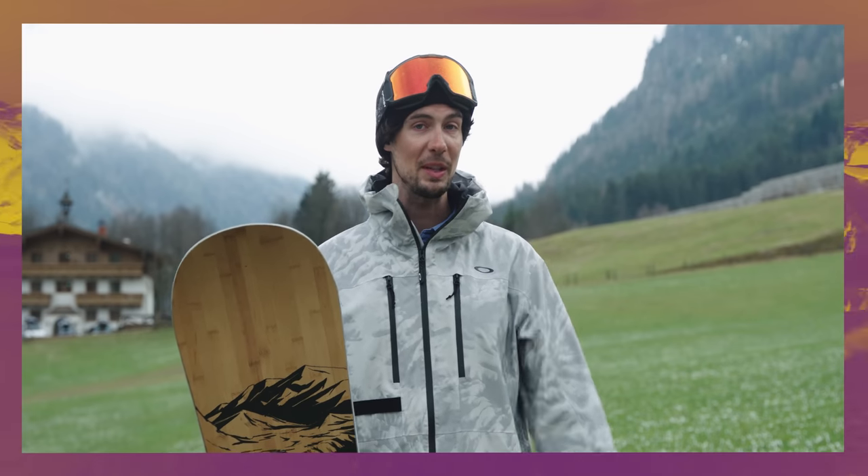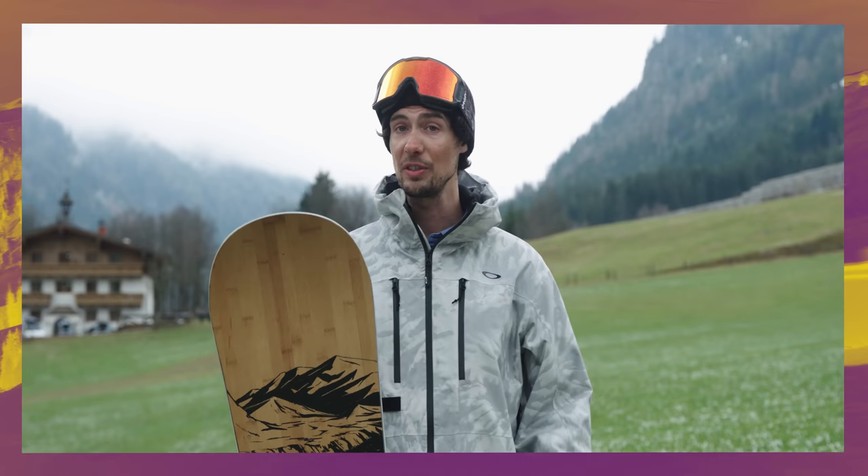Borealis might be one of the most exciting snowboard brands you've never heard of. I've been lucky enough to try out some of their pretty adventurous freeride shapes, but this right here is the Tundra, their best-selling all-mountain snowboard.